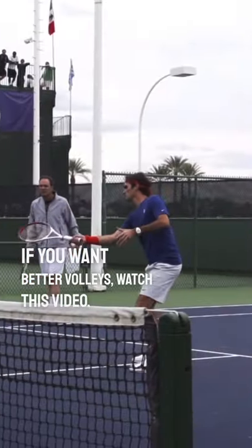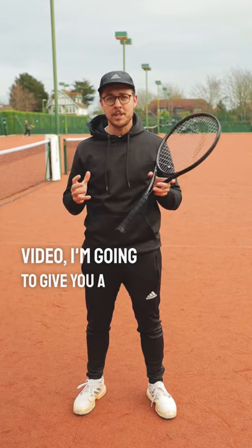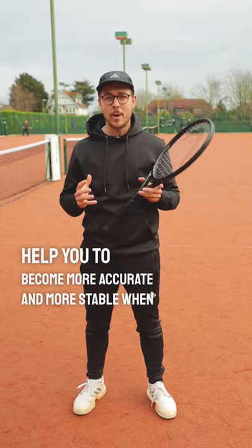If you want better volleys, watch this video. Welcome to One Minute Tennis Lessons with the Tennis Mentor. In this video, I'm going to give you a simple tip that can help you to become more accurate and more stable when hitting volleys.